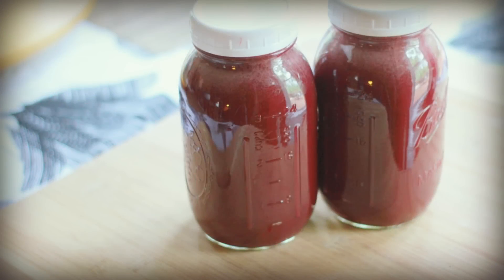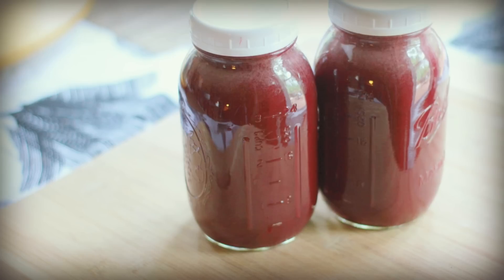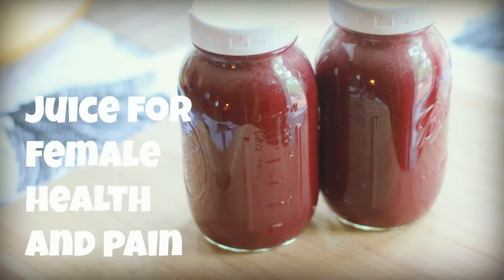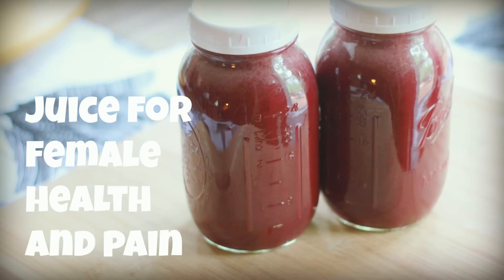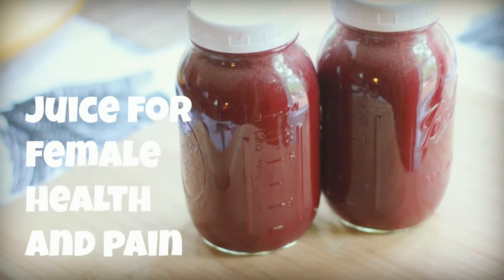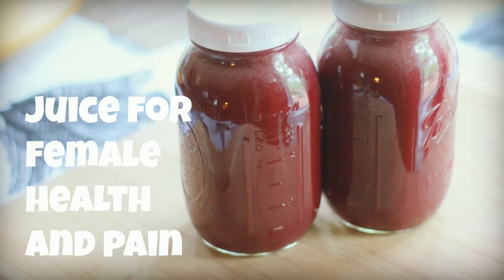Hey y'all, welcome to What Chelsea Eats. This is a highly requested juice recipe video. This recipe is geared toward female health, but if you struggle with any type of pain in your body, this is a great recipe so anyone can drink it.